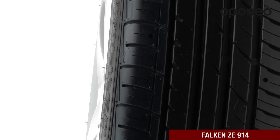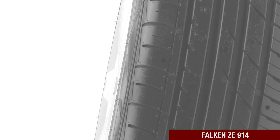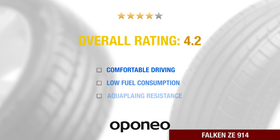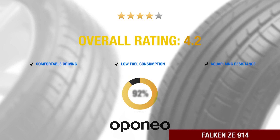Aligned grooves help to efficiently drain water from the contact surface. Falcon Z E914 provides comfortable driving, low fuel consumption, and aquaplaning resistance. Falcon is a Sumitomo company brand.